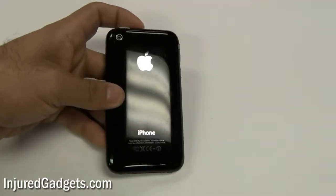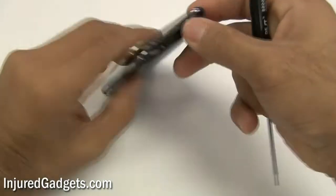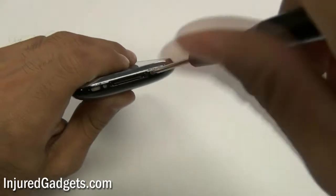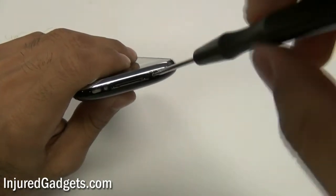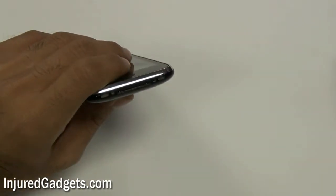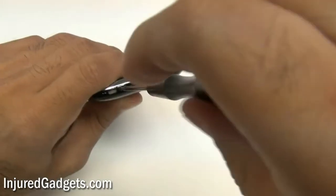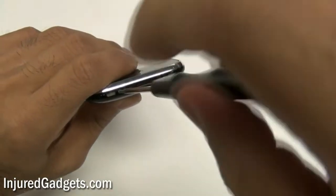To begin the disassembly of your iPhone 3G, you will first need to remove the two screws on the bottom of the back cover housing. Please note we have used an iPhone 3GS during this video, but the disassembly process of the touchscreen digitizer and LCD is exactly the same between the 3G and 3GS.